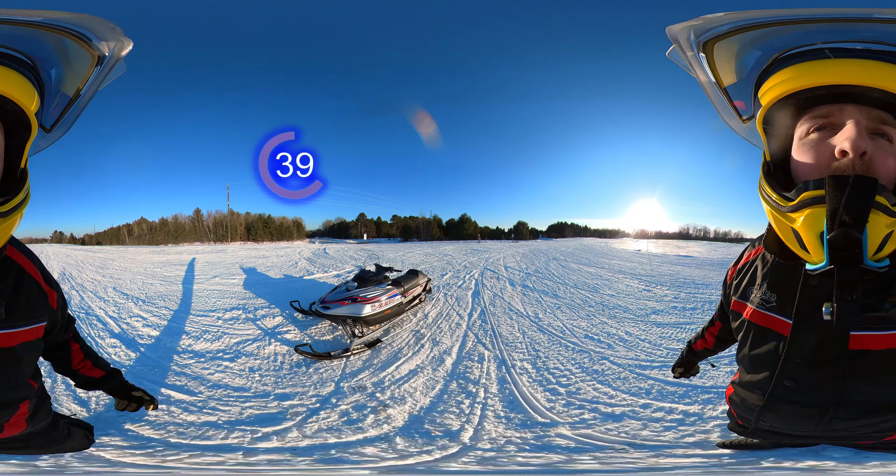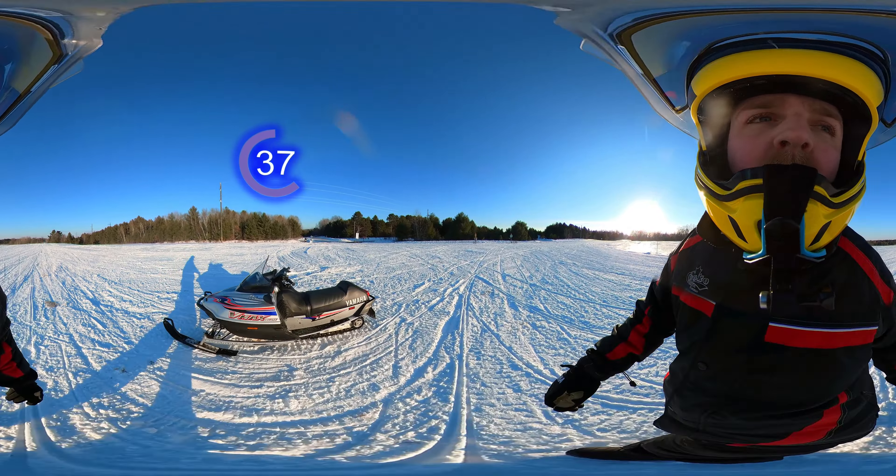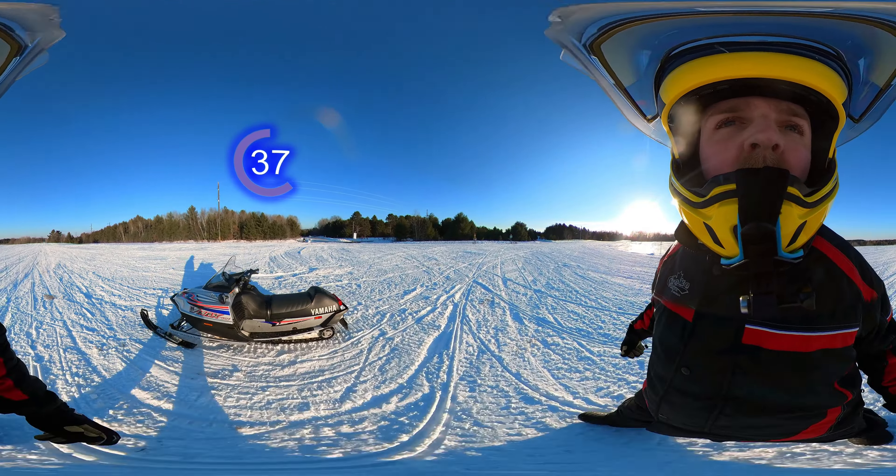Alright guys, here we are with the 2001 VMAX 600 Triple. This is a VMAX Deluxe that we're working with here. As you can see, it's an old sled — old school — but it still looks really sharp. This one's really well taken care of.